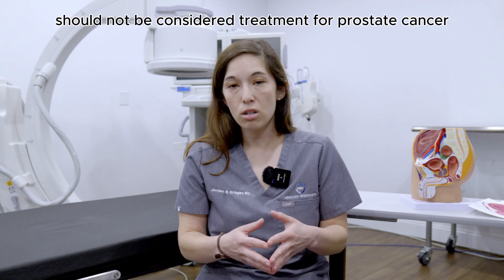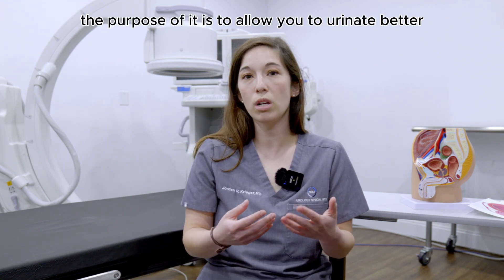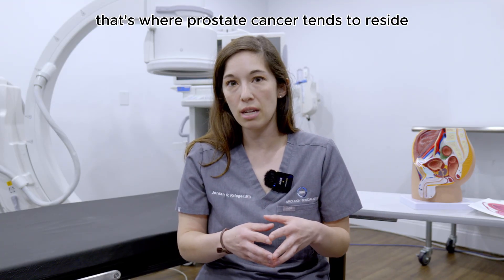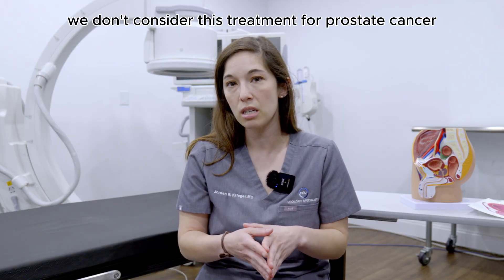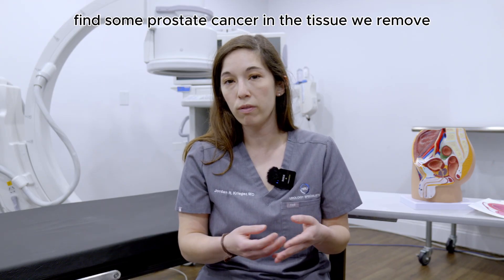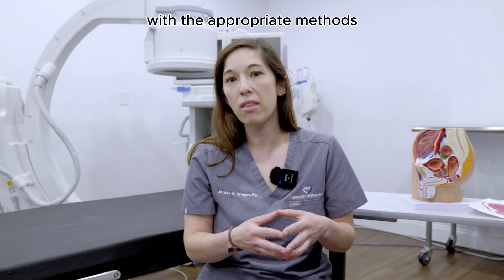The procedure should not be considered treatment for prostate cancer — the purpose of it is to allow you to urinate better. The capsule, or the peel of that orange, is where prostate cancer tends to reside, and since that is staying behind, we don't consider this treatment for prostate cancer. However, we do sometimes incidentally find some prostate cancer in the tissue we remove, and when we do, we can get you treated for that with the appropriate methods if needed.